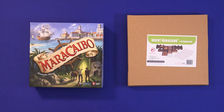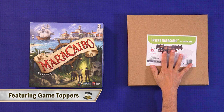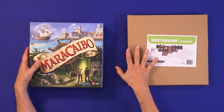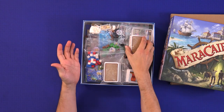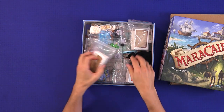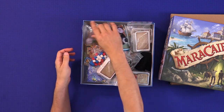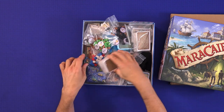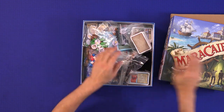Hello, my name is Paul Grogan and today I'm going to be giving you another video where I build an insert. This is the E-Raptor insert for Maracaibo — this is my copy of Maracaibo, one of my favorite games of the year it came out. At the moment I've got everything in ziplock bags. I love ziplock bags so I've no problem with this, but it takes a while to get it all out and set it all up, and it does look a little bit messy.